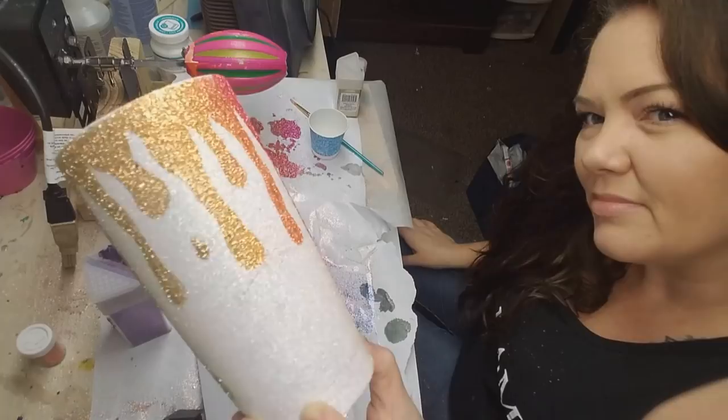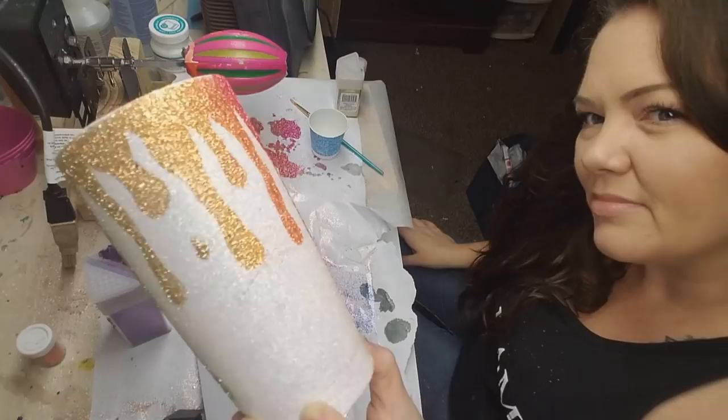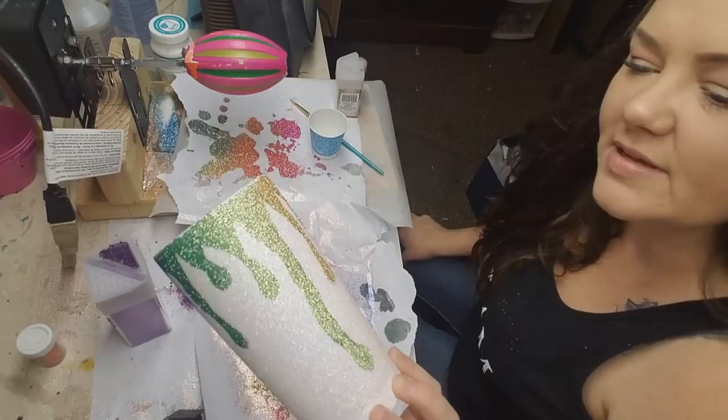The next step is going to be adding some little detail drips around the cup, and then I'm going to epoxy it so I can add my decal. I'll be back with the epoxy step before I add the decal.